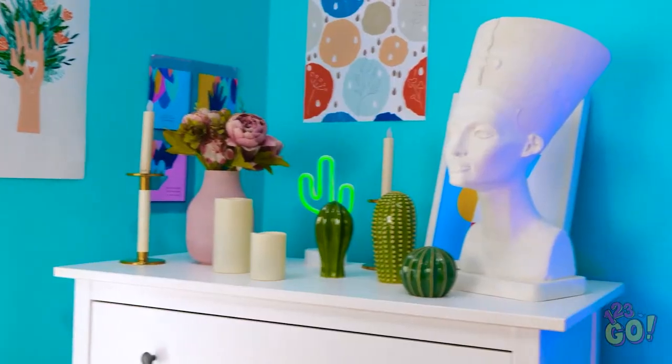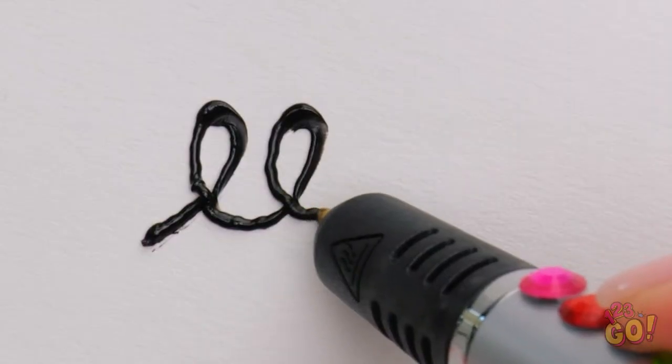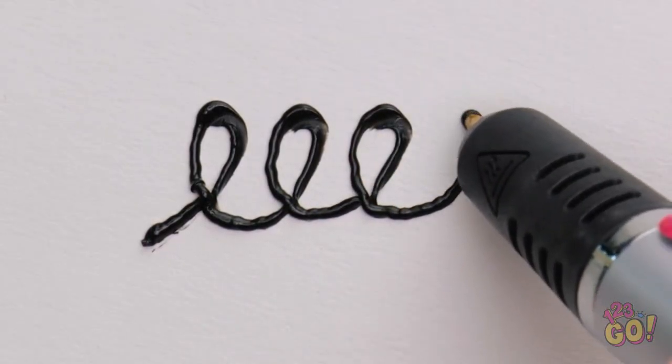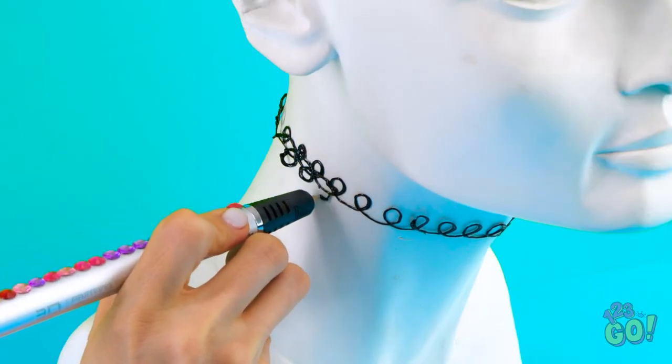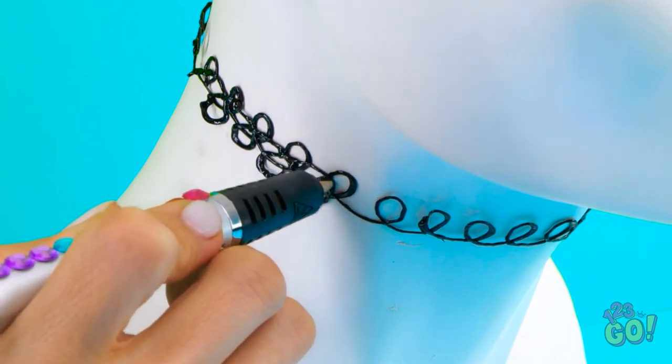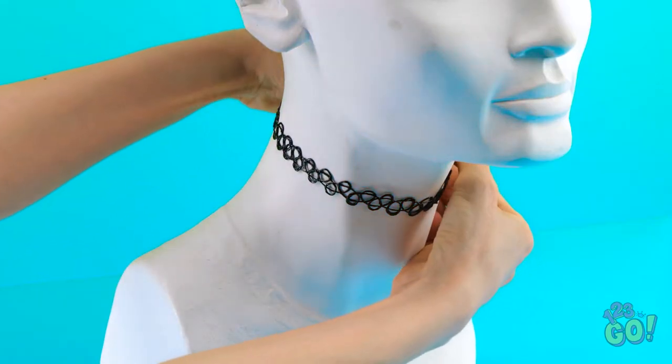This is a disaster! What am I gonna do now? I'm sorry — maybe I can fix this. I've got it! I just need this 3D pen. I can use it to draw on this bust. I'll make small loops with the pen, going all the way around the neck. Now I'll go over it again, creating more loops. It's a choker necklace!